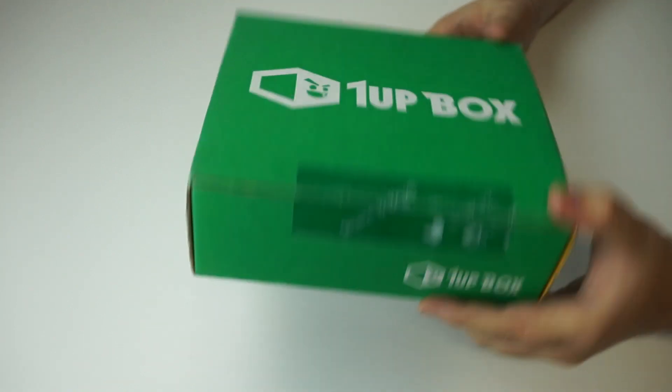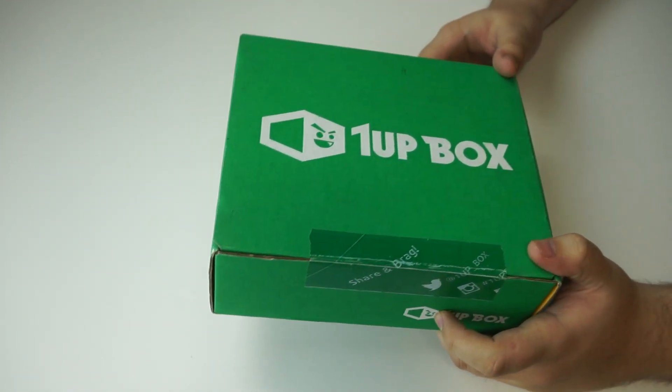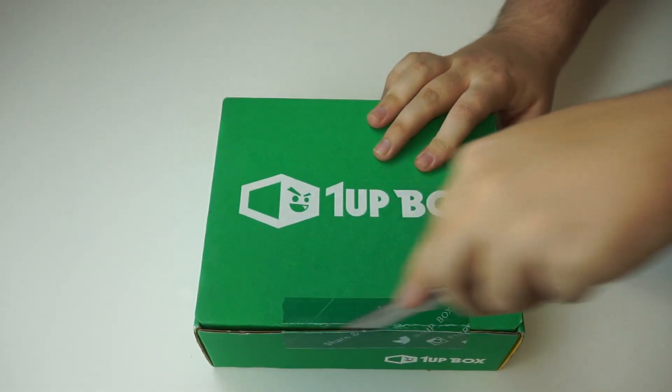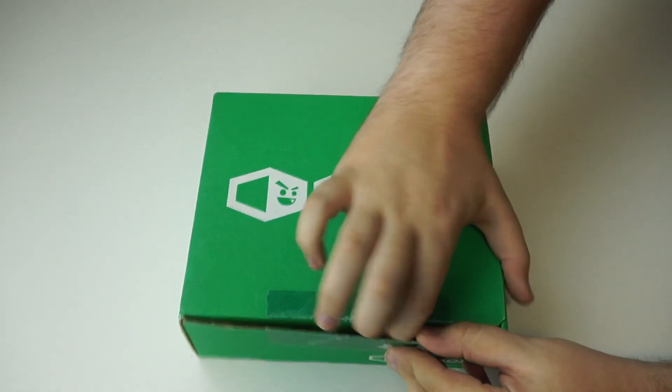This is a really cute little box. 1UP Box does have smaller boxes — they are much cheaper, I think it's like $12 a month, and you do get a guaranteed shirt every time, so that's awesome. We're going to get right into it. It is arcade, so there should be some good arcade-y goodies in here. I'm excited to see what's inside.